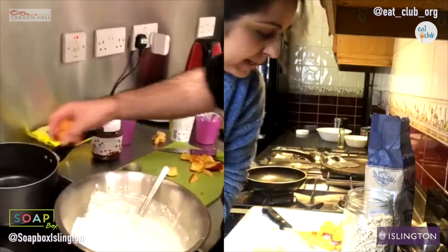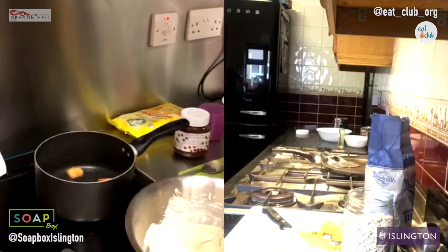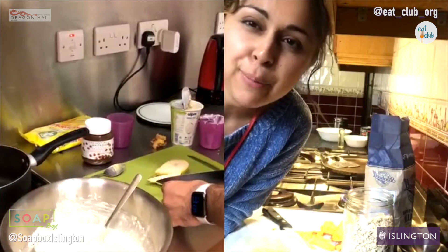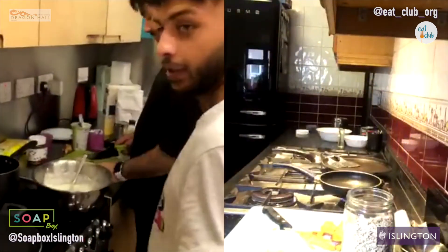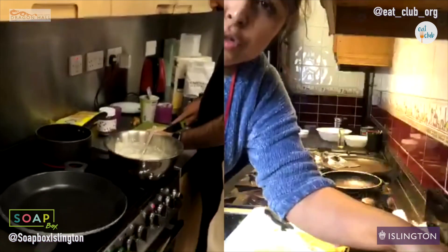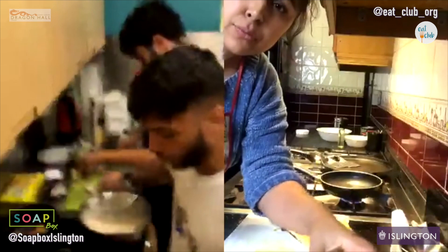We're about to make gorgeous pancakes. I've got quite a little frying pan here — perfect for pancakes. I'm going to use a little bit of butter just to grease the bottom of the pan, but you won't need too much because we've got enough fat in our pancakes already. Just enough to make it a tiny bit moist. So we're going to put some butter in the pan.